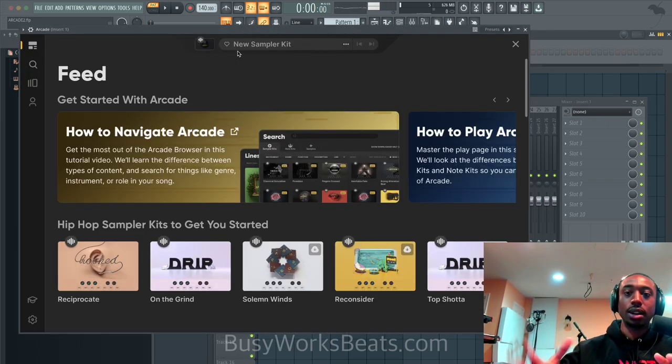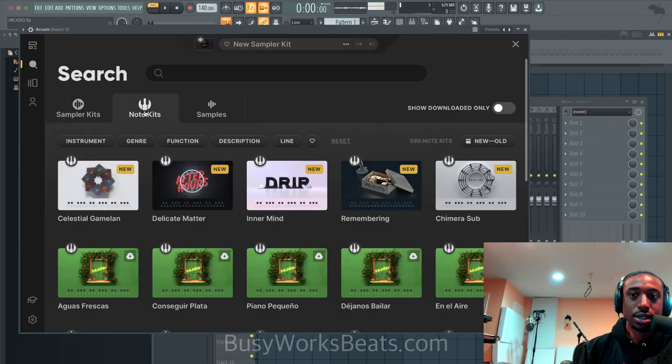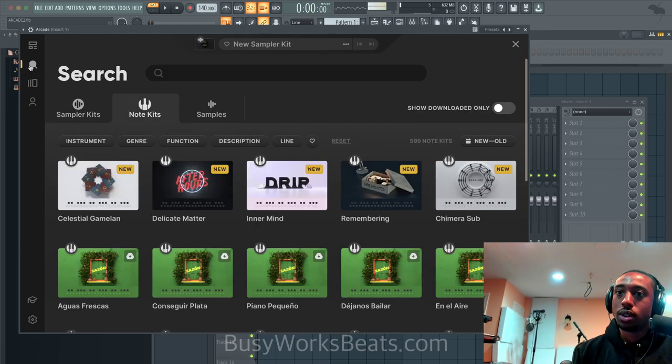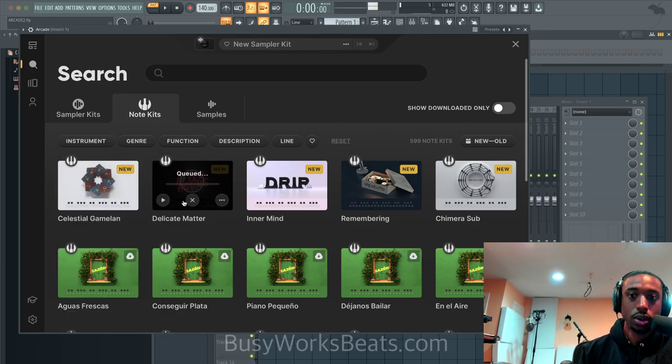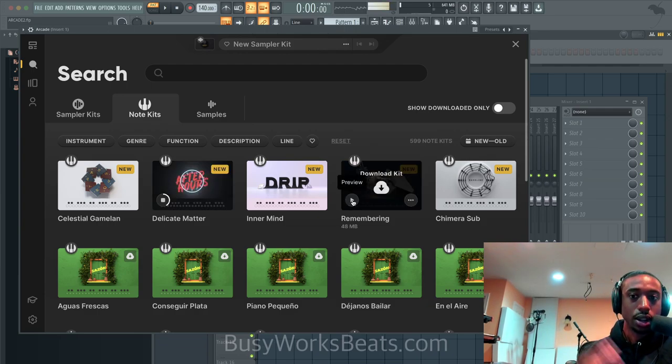This is like my first involvement with the plugin — I've gone through it a little bit, but this will be like a first reaction type of thing. So let's go to search, let's go to note kits, and let's find an instrument. You can also search your stuff. I have downloaded a couple things before. You can hit preview and you can hear the sound through different octaves.